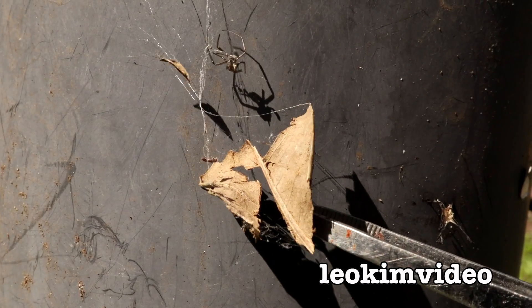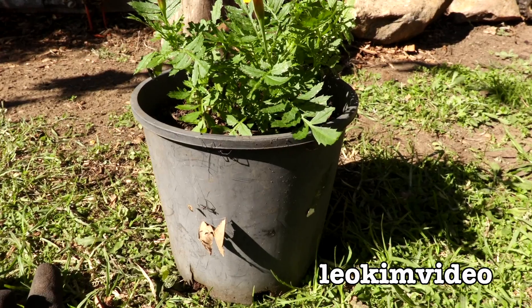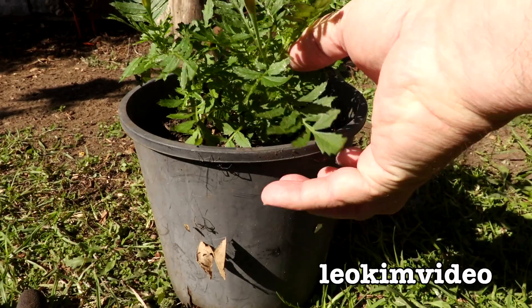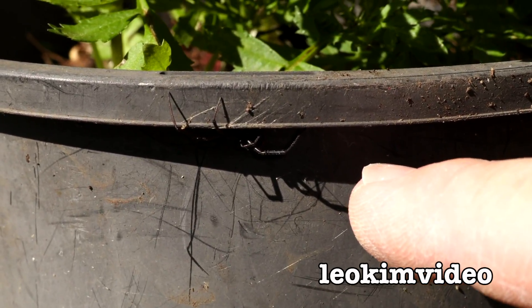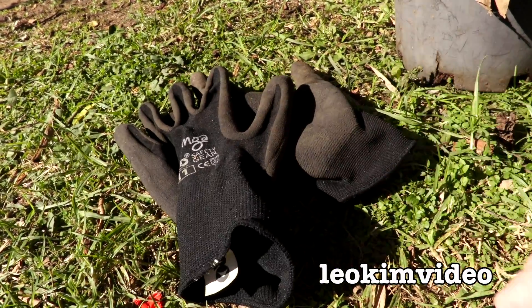I can see a leaf here caught up in the redback spider's web, but I can also see what looks like a spider skin just there. It'd be so easy to be bitten by this spider because when you go and move these pots, where do you grab them? Just here. Where's the spider? Just there. So yes, for mummy it's a real reminder why we wear gloves when we're mucking around in the garden.